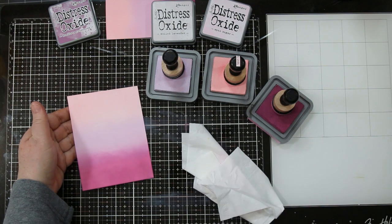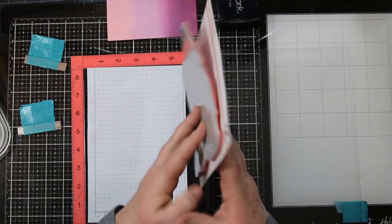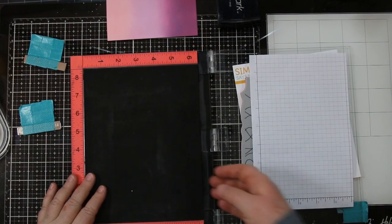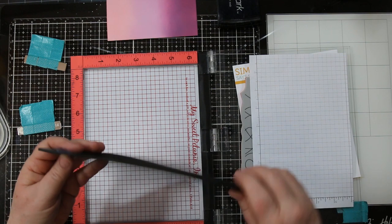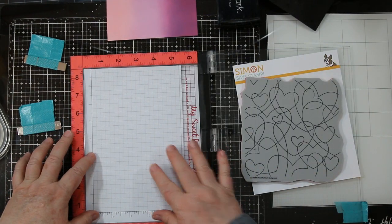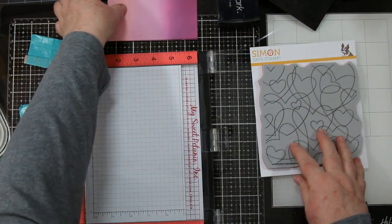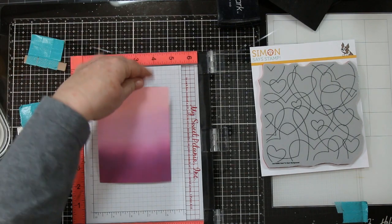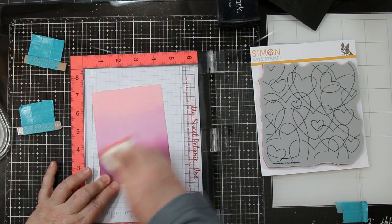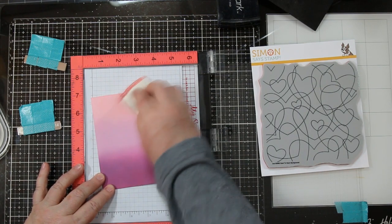And then I do the same thing with the Spun Sugar. I'm going to be using the new Simon Says Heart to Heart background stamp for my card today and my MISTI. Because this is a foam mounted rubber stamp, I'm going to take the foam out of my MISTI right down to the hard core and put a piece of scrap paper in there. Notice the edge of this stamp has a little bit of a blank on it, so I am going to be adding my card stock in a little bit so that I'm not getting that on the edge of my art piece.